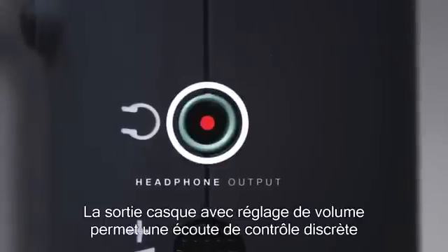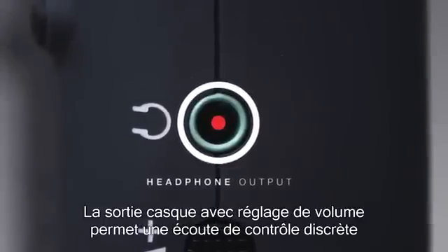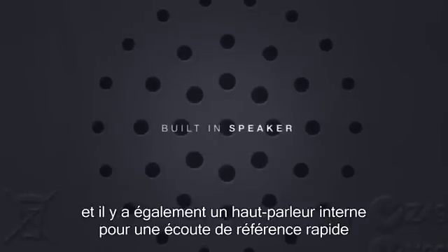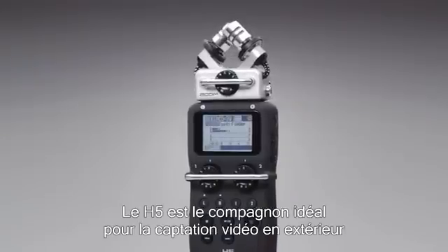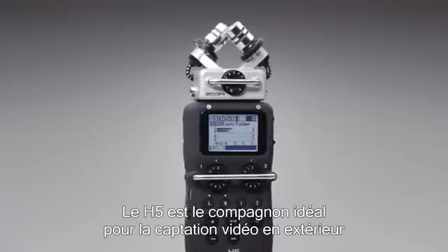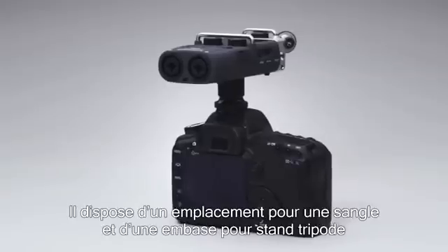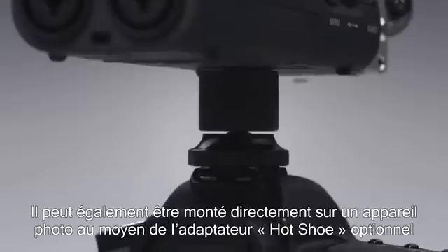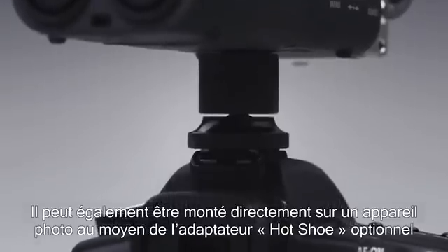A headphone output with dedicated volume control allows private monitoring, and there's also a built-in speaker for fast access reference. The H5 is the perfect companion for location videography. It comes with both a strap clip and a tripod mount, and can also be attached directly to a camcorder using our optional hot shoe mount.